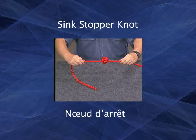The sink stopper knot, as it's known in the Canadian Forces, has many uses. It can create a handhold or prevent a rope from pulling through a block. The sink stopper can also be created by making a multiple overhand knot.